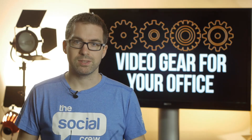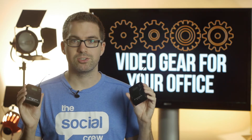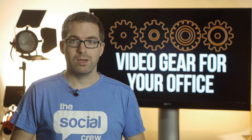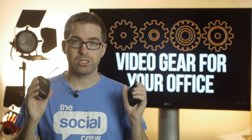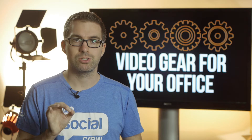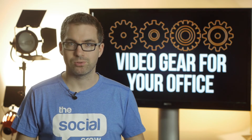Now don't worry — this doesn't mean you have to get uber technical and become an audio technician so that every time you pull out these devices you know exactly what to do. These devices literally set themselves up, and I'll show you that in just a moment. But I wanted to show you a couple of ways that every time you use these devices you can make sure the frequency you're picking is the cleanest, to ensure the best signal possible and reduce any hiss or interference.